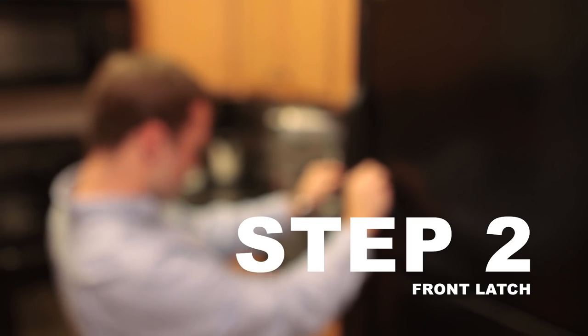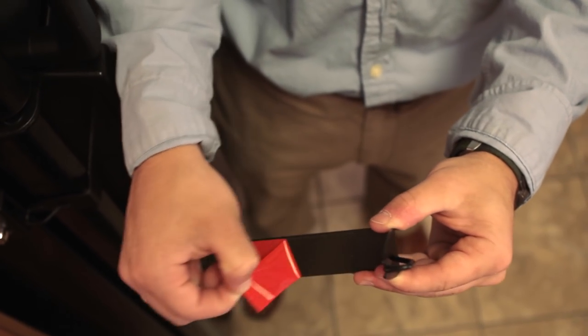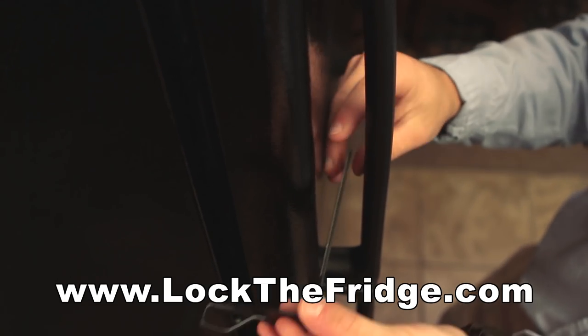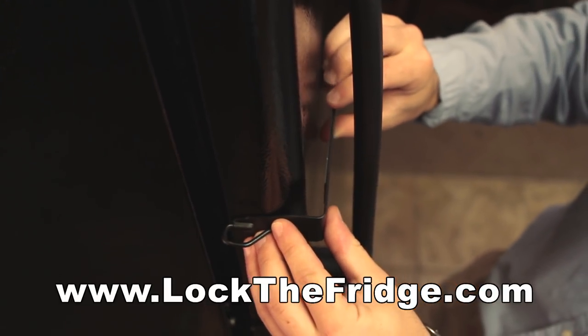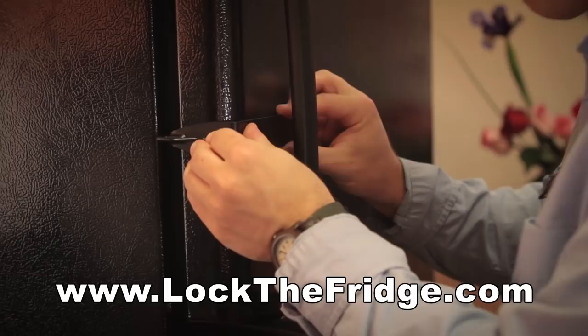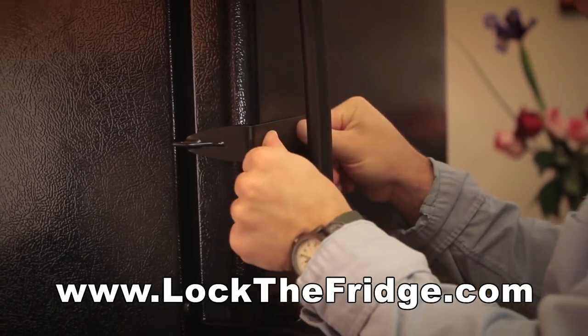Take the FridgeLock front latch and peel off the adhesive tape. Carefully align the latch with the desired lock location by using the non-adhesive edge as a guide to push the adhesive side into place, applying pressure once it is set.